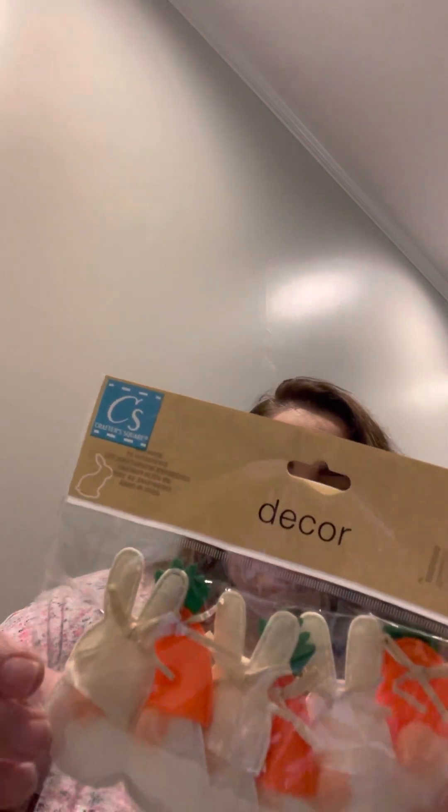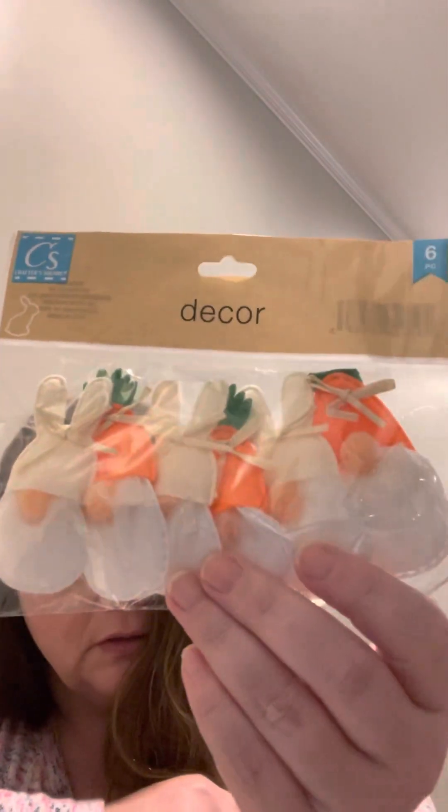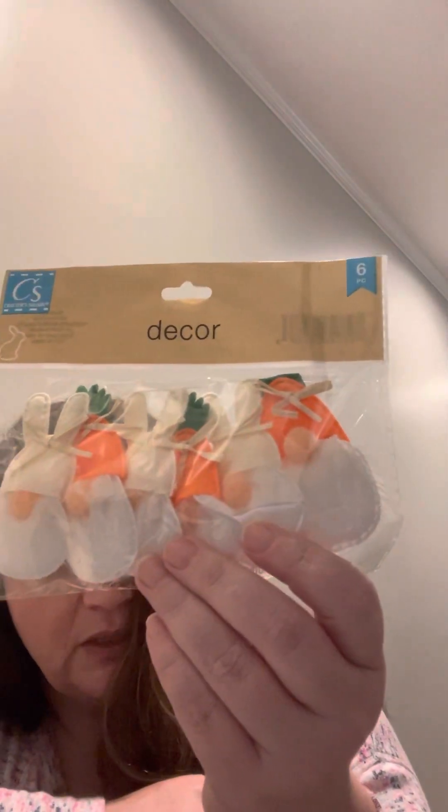I got another set of felt decors — these are gnomes. There are two kinds: one with an orange hat holding what looks like a carrot, and one with a light tan hat. They come in a pack of six.